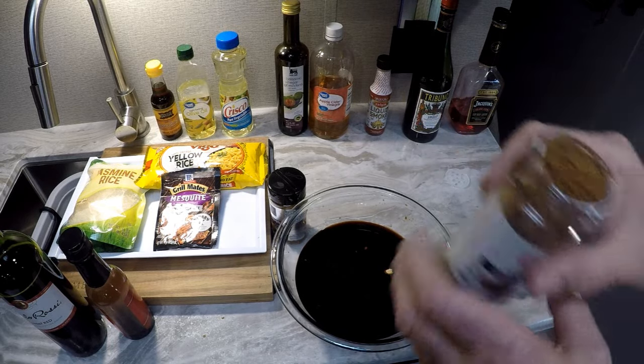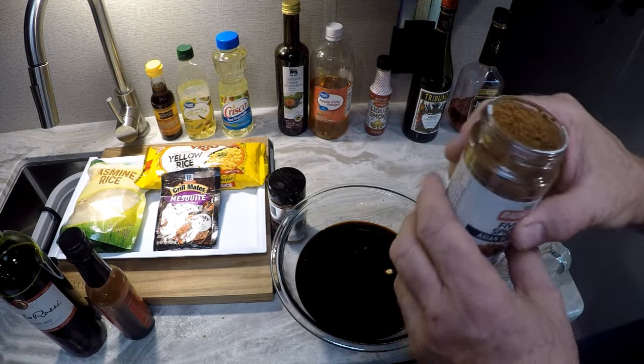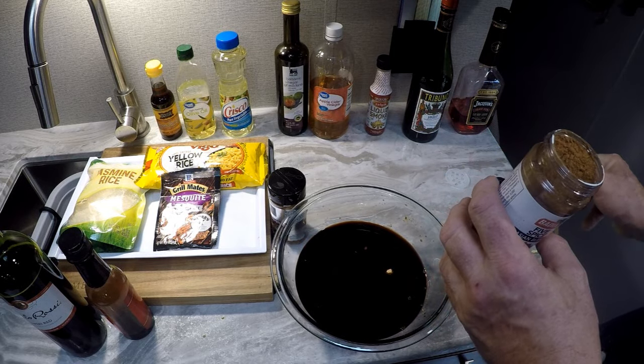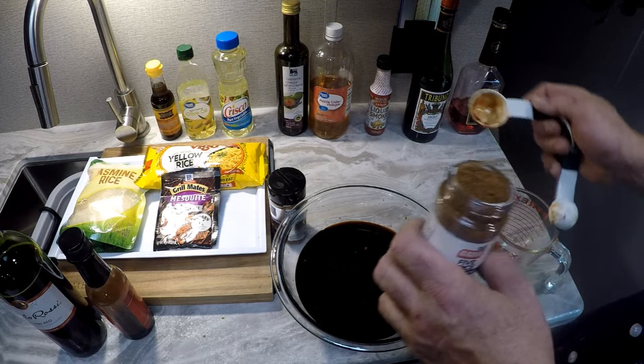Now on the five spice — it's quite strong and I'm going to go with one tablespoon.